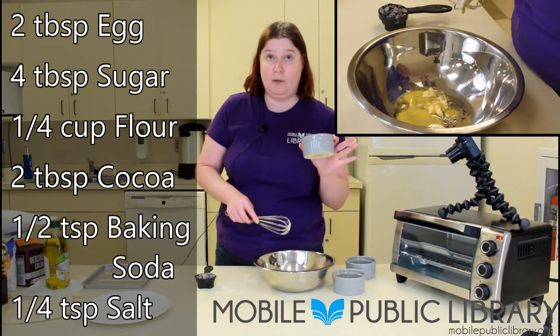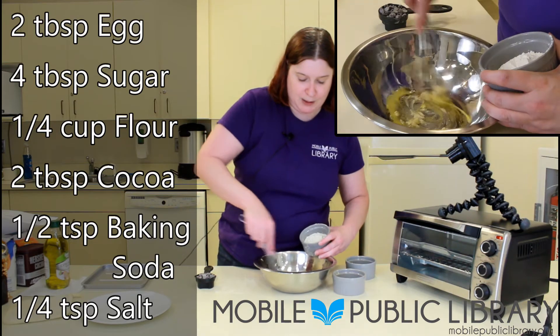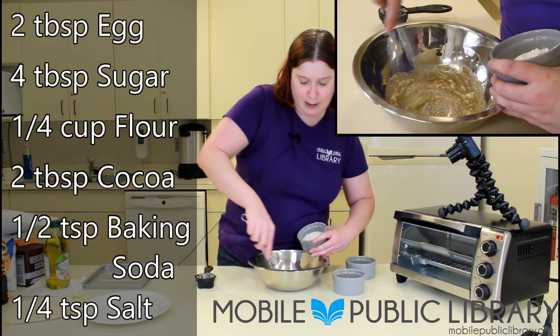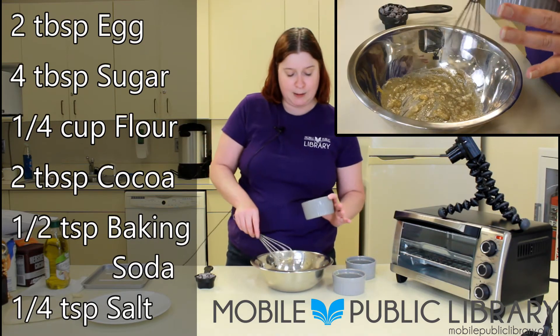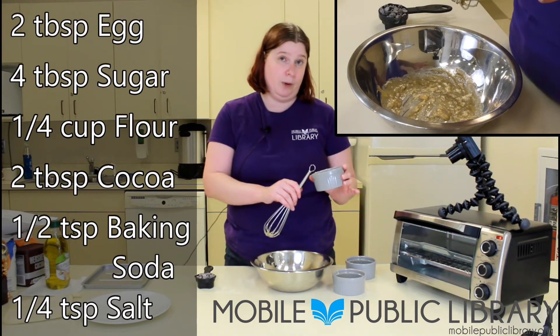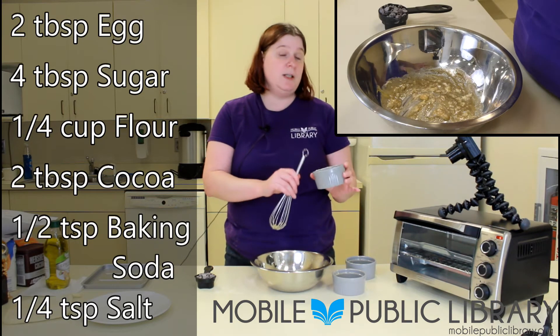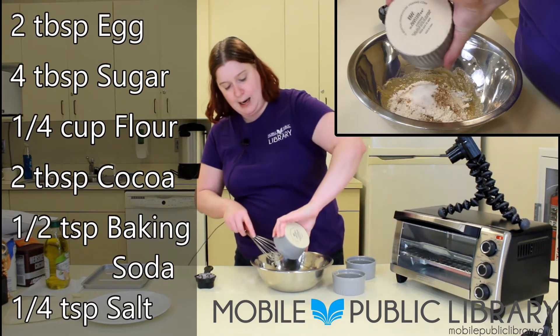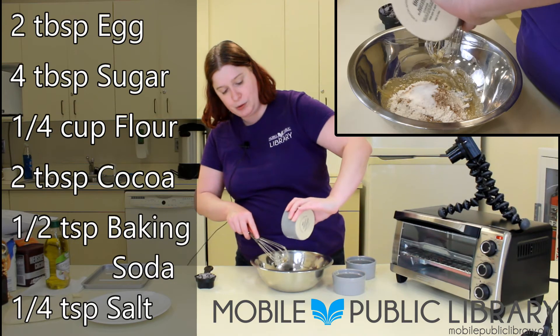After she mixes in the last wet ingredient, the egg, she's going to add four tablespoons of sugar, a fourth cup flour, two tablespoons of cocoa powder, a half teaspoon of baking soda, and a fourth teaspoon of salt. All of these ingredients will be listed in the recipe in the information box below the video.